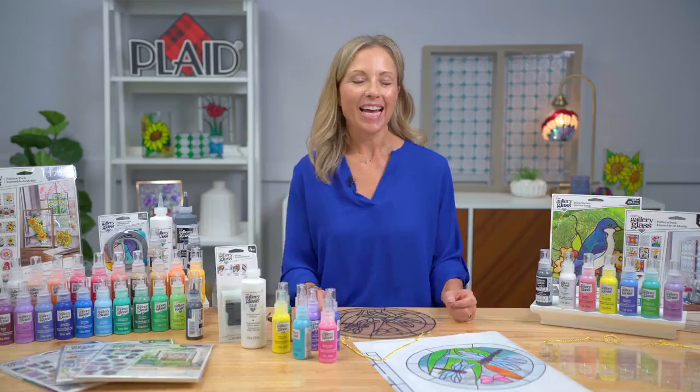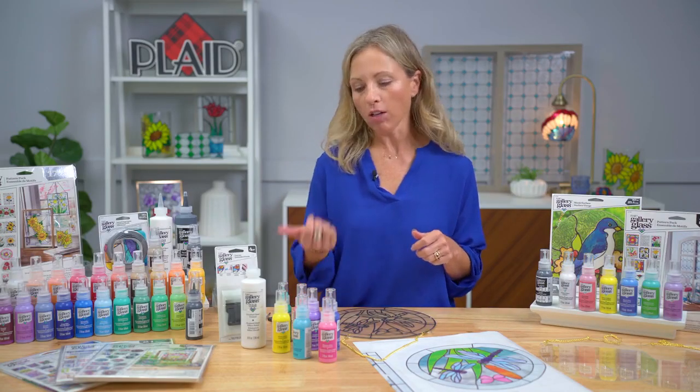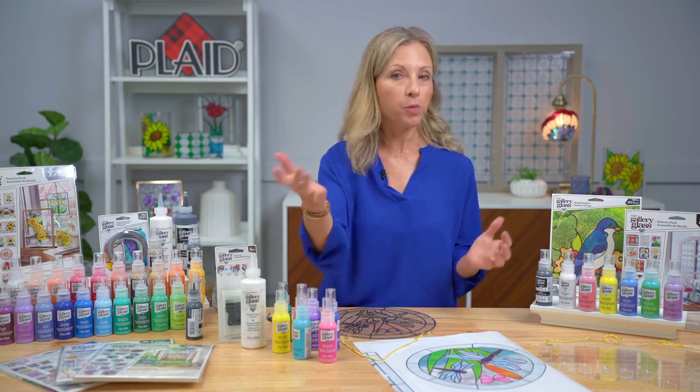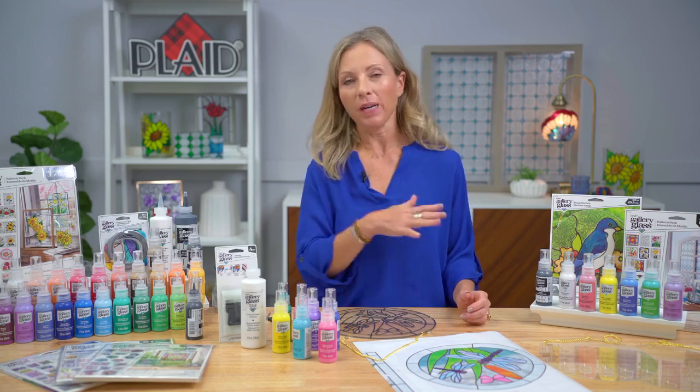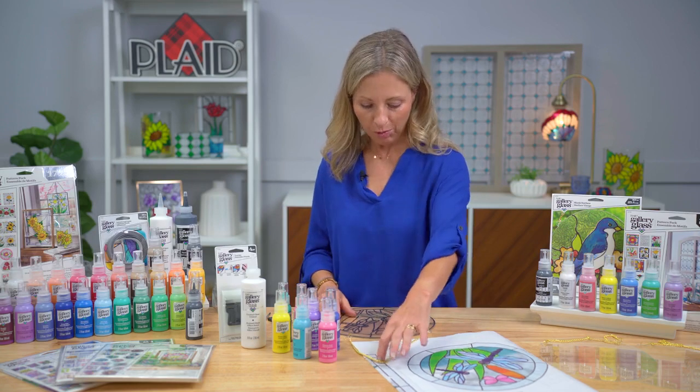I hope that answered some people's questions — it sounds like people have been doing Gallery Glass already, which is awesome. In the studio, we just keep a little sewer's pin in each bottle whenever it's not in use. It's a great tip.